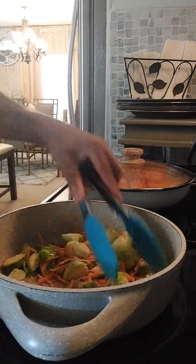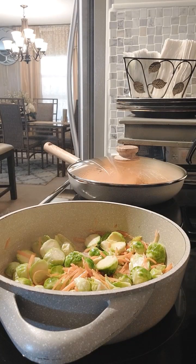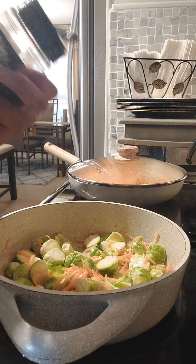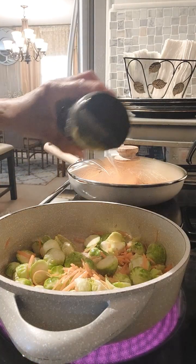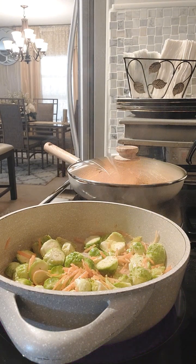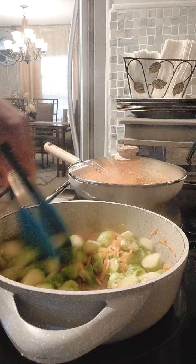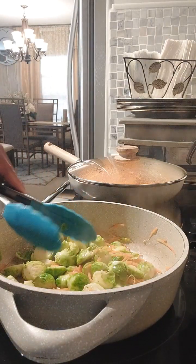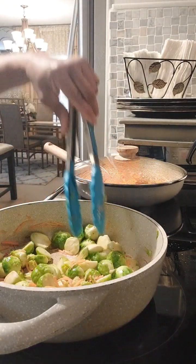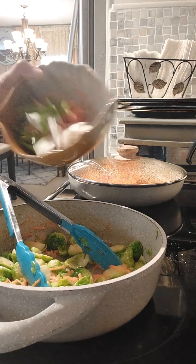What that will do is flavor the Brussels sprouts so it doesn't have that taste we sometimes don't like. I'm just gonna let that sauté. While it's sautéing, I'm going to add some seasoning — butter and garlic seasoning. I love my food to be flavorful versus hot. I don't like peppery food, and that seasoning really works for me.